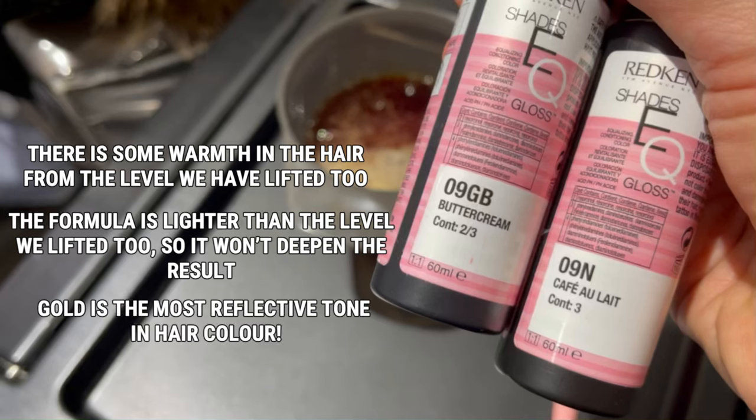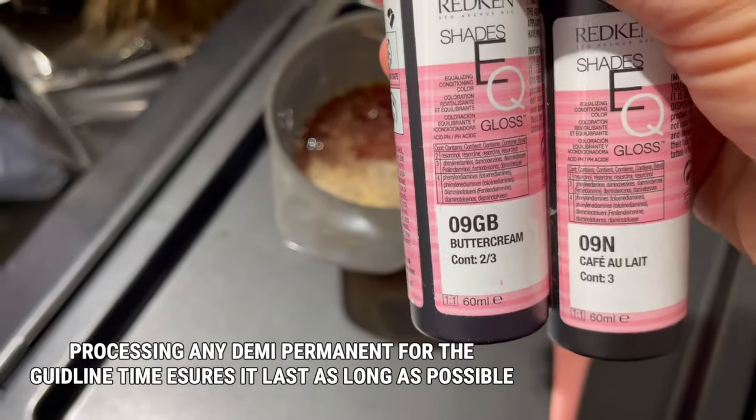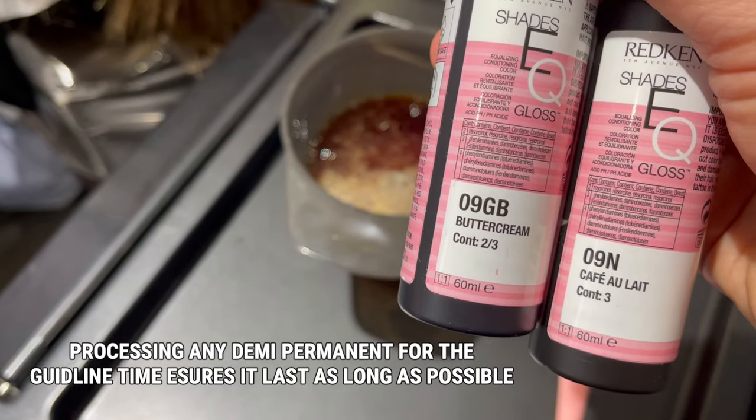And gold — don't forget — is the most reflective colour in hair. As I wanted maximum deposit and loads of shine, I applied the formula to dry hair and we processed for 20 minutes.